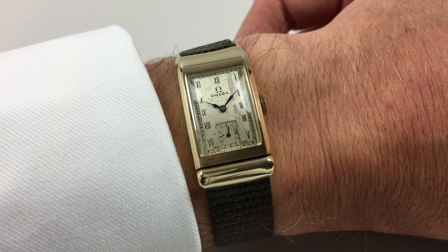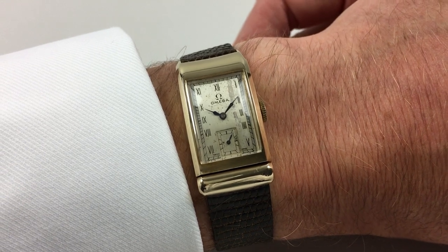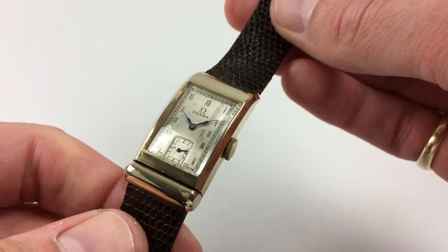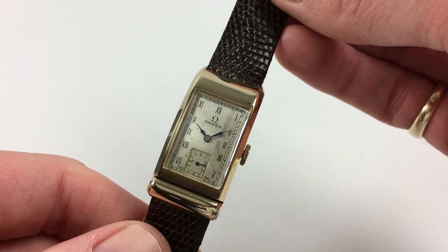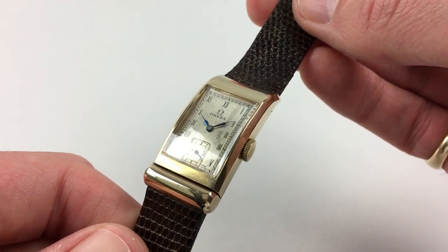This is a highly unusual 9 karat gold Amiga asymmetrical rectangular wristwatch, which is hallmarked for 1940. The watch has a silver two-tone dial with black Roman numerals, and there's a rectangular subsidiary seconds dial and blued steel hands.